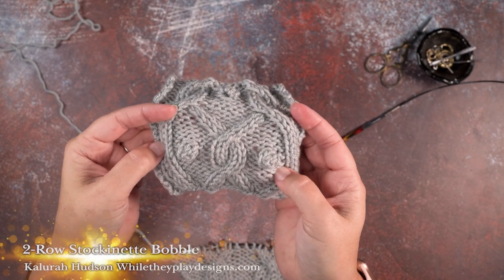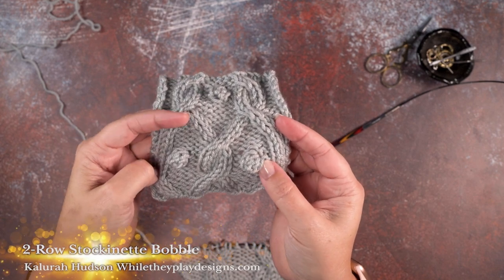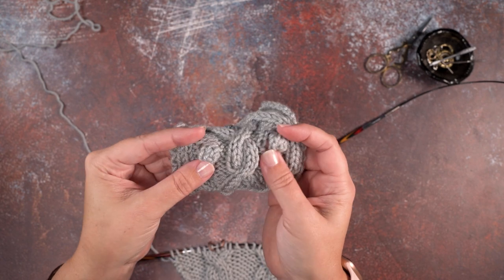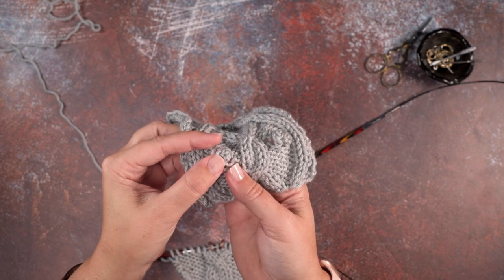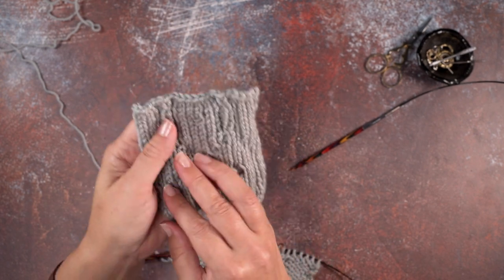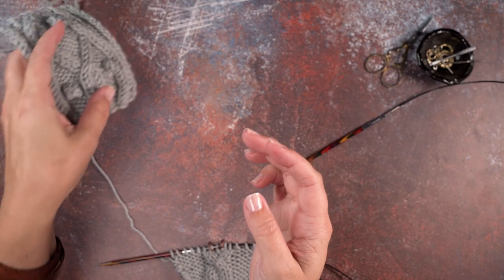Hi guys, this is Clara Hudson of Walday Plate Designs and in today's video I'm going to be showing you how to create a two-row stockinette bobble. As you can see in my work here, this is a bobble that consists of two rows and it's actually worked from the wrong side of the work. I'll show you how to create that.